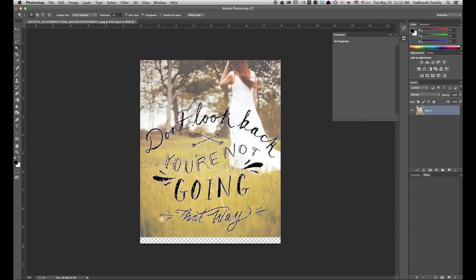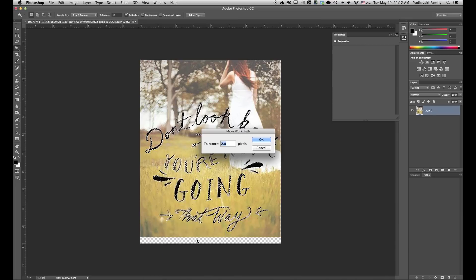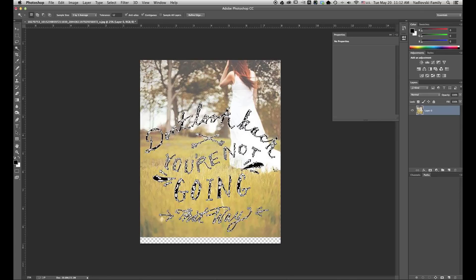What I want to do next is create a path out of my selection. So I'm going to right-click and come down to Make Work Path and select that. Tolerance of two pixels — we'll leave two pixels, that'll be fine. We're going to let that make the path. And then you can see over here in Work Path, we now have a path in there. If I just click below it, we'll deselect our path.